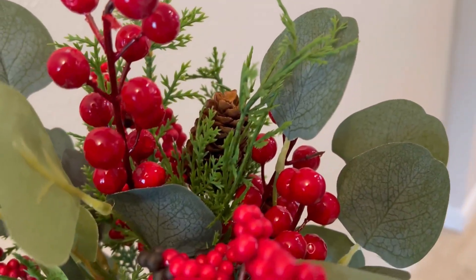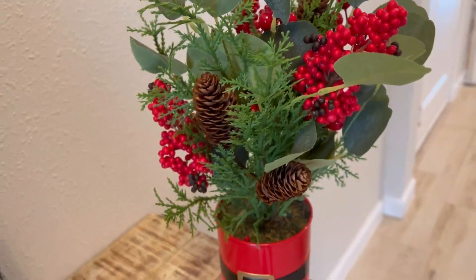I was gifted this and I am being reimbursed for my time to give a review.